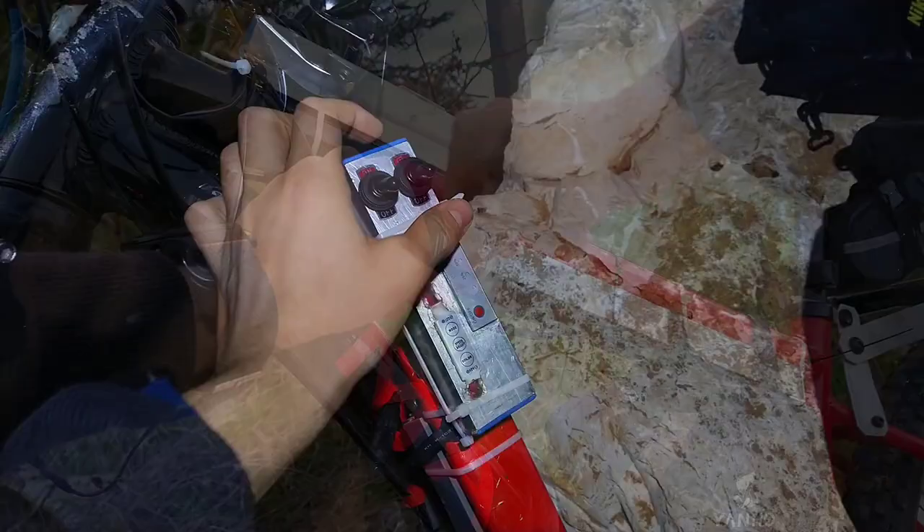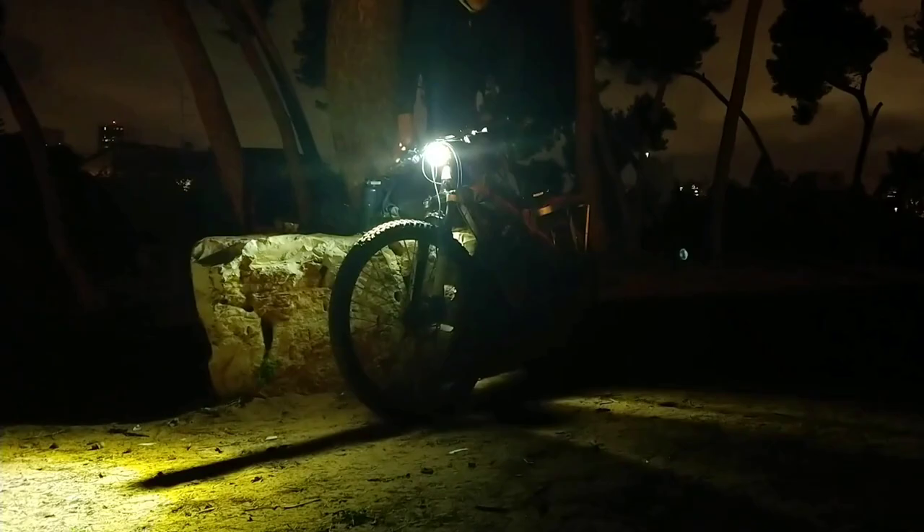I wired the switches like the brakes. The right switch turns on the red lights, and the left one turns on the flashing white lights.